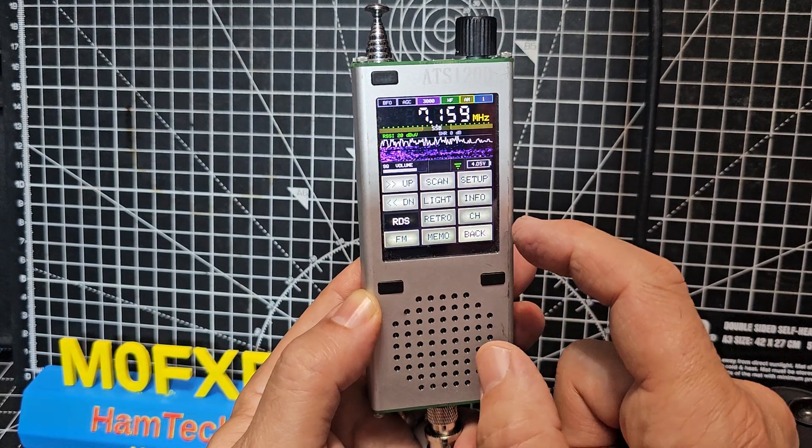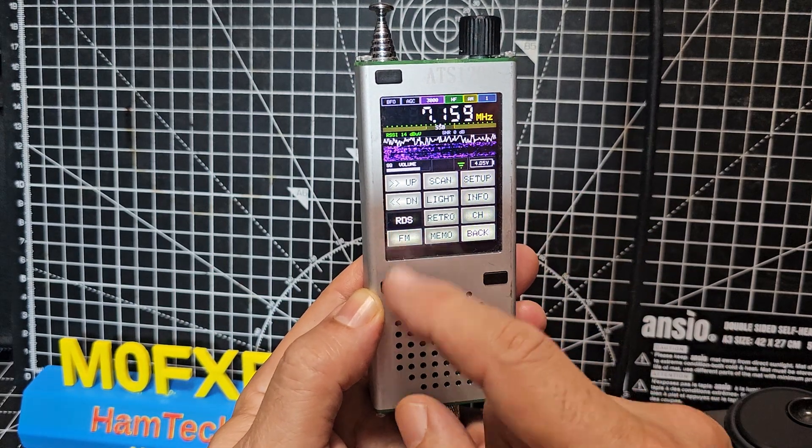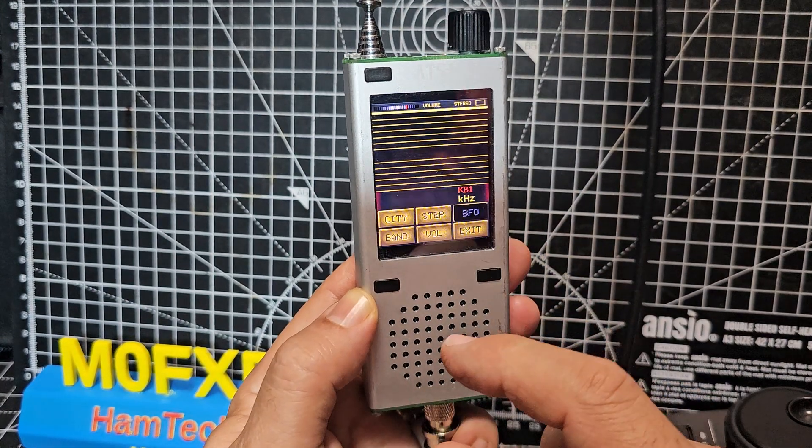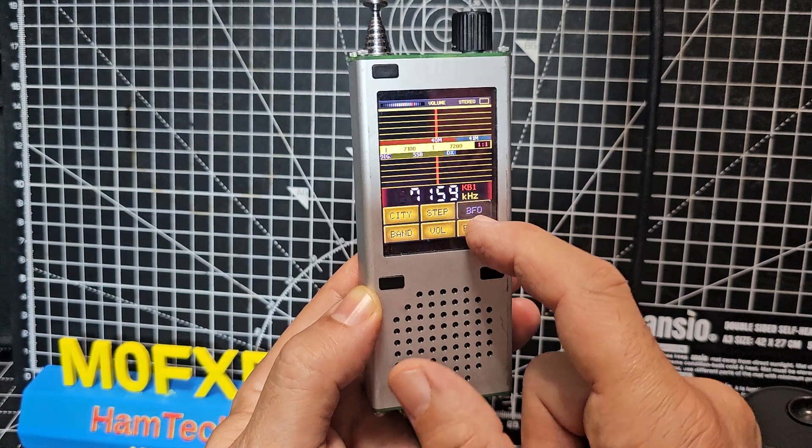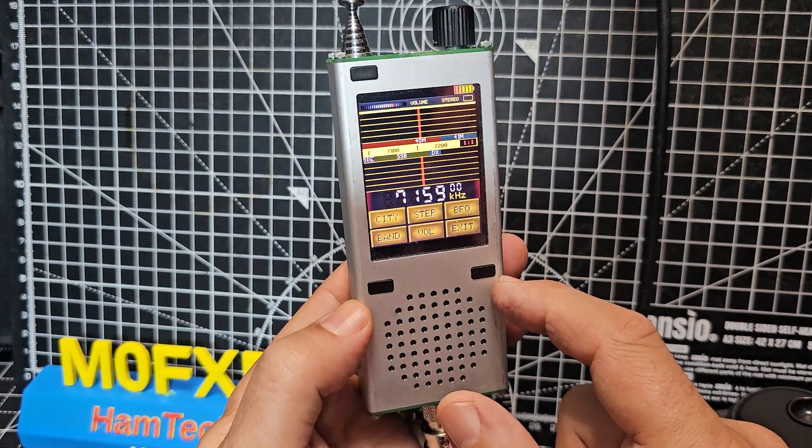If you want to update the firmware, go to setup. You've got RDS as well for the radio. You've got retro style as well. I think these are about £100 now.